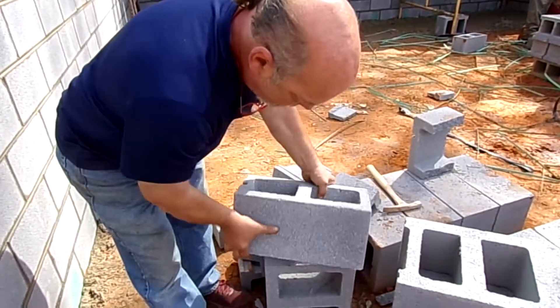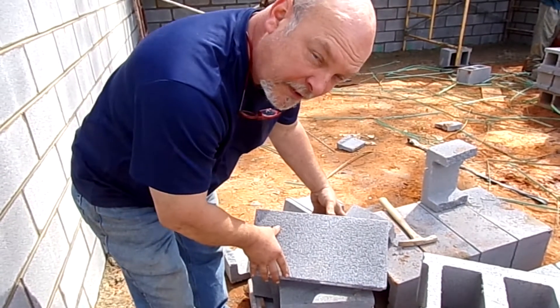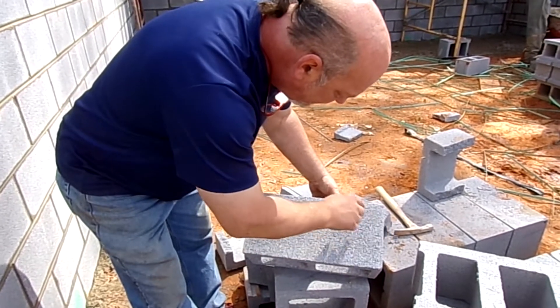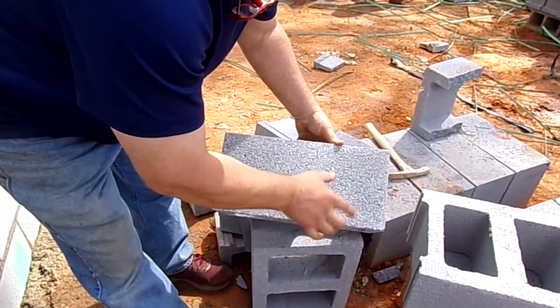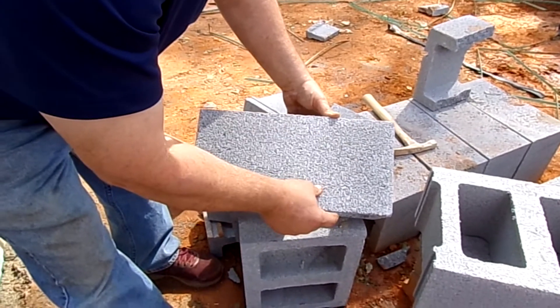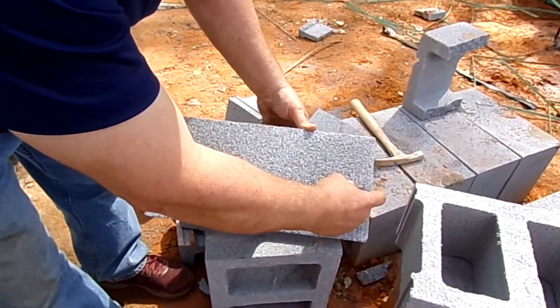Concrete masonry units are sold in a nominal eight by sixteen. So with a head joint, we're talking eight inches here, and with a bed joint and head joint combined, we're talking sixteen inches total. Generally, the joints are three-eighths of an inch — we add three-eighths to get a total of eight, and three-eighths to get a total of sixteen.